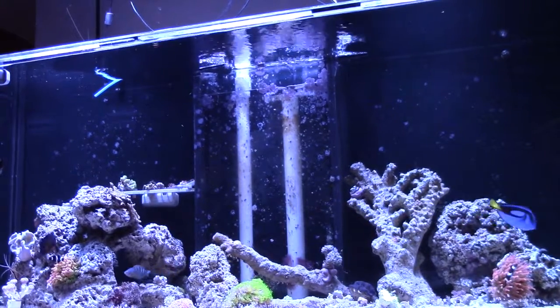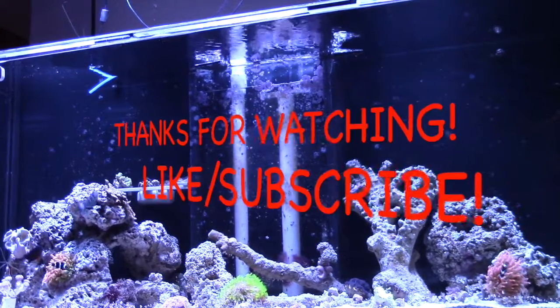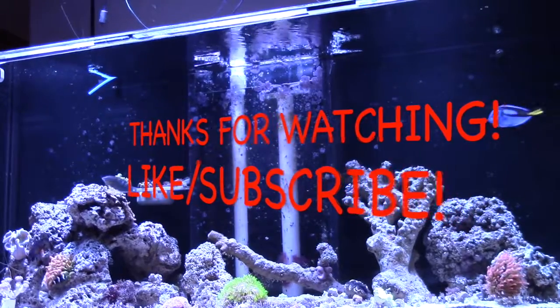I would most definitely recommend it - just be safe in the way you do it. If you haven't done so, go ahead and like and subscribe to my channel. Thanks guys and take care.